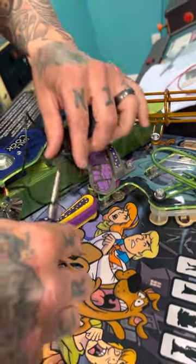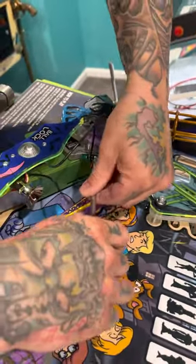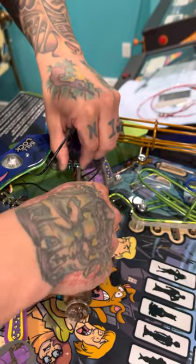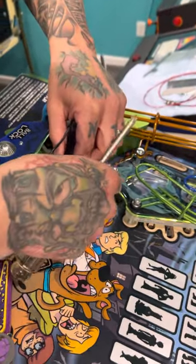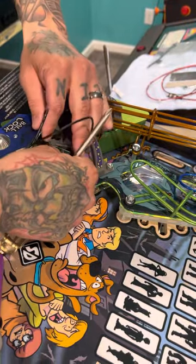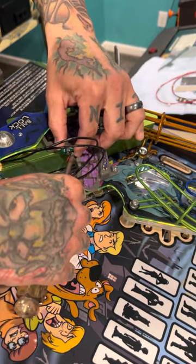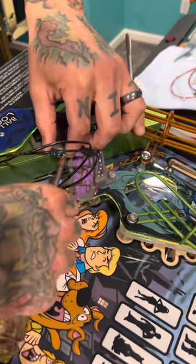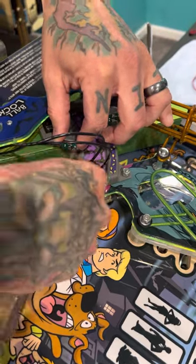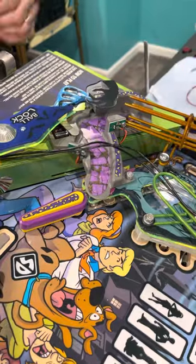It just takes a moment with a Phillips screwdriver. Go ahead and gently unscrew your opto, back it off. Be careful not to drop your screw down the back of your playfield. Get that out of the way, put it back in, and try not to touch your opto lens if you can help it. There we go — now that's undone.